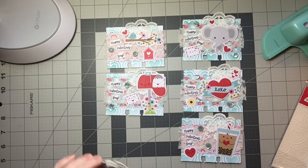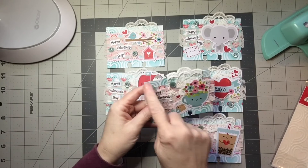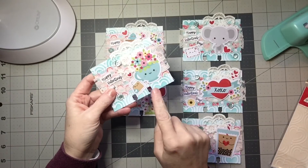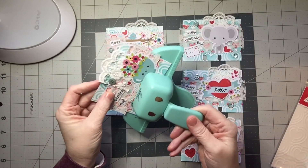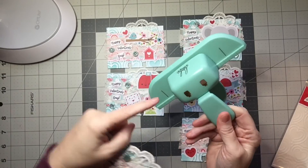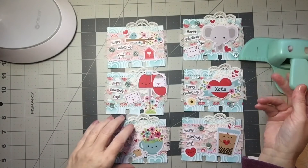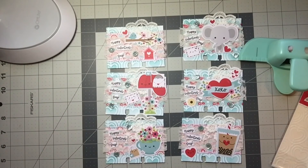Let me tell you what size I cut the cardstock to — I cut it to four by three, so this is four inches by three inches. Then I just centered it right in between those two little notches there to punch it. I really do hope you guys have a great day and I'll be back soon to share more projects with you guys.